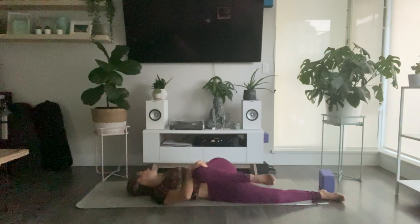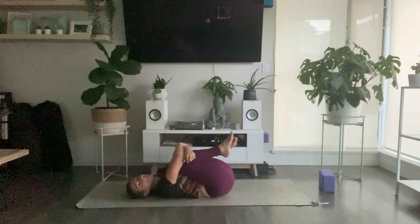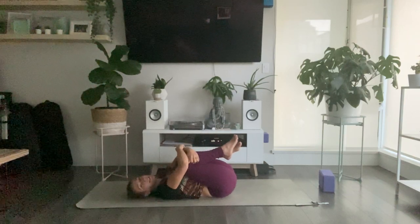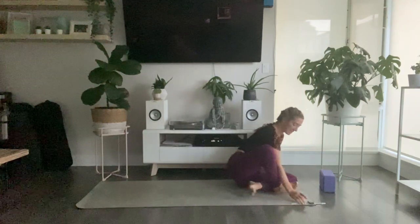Gently unwind back through center. Bring both knees into your chest and give yourself one final hug. Maybe a gentle rock side to side. If you need any other poses to close off practice, you're welcome to take them. Otherwise, gently release the soles of your feet down, extend your legs long, hands down beside you for Shavasana.